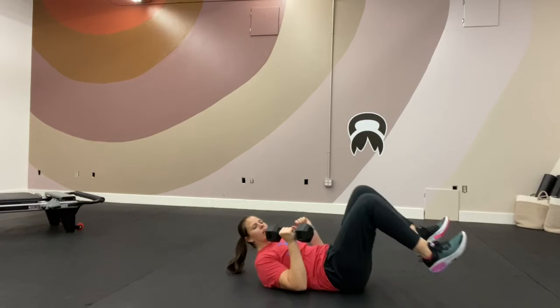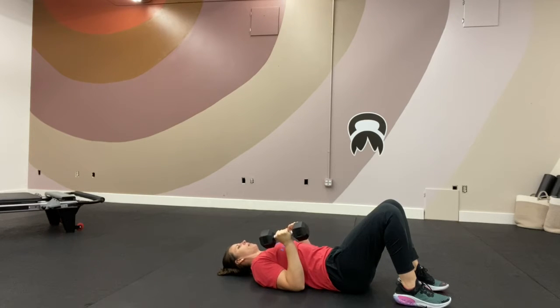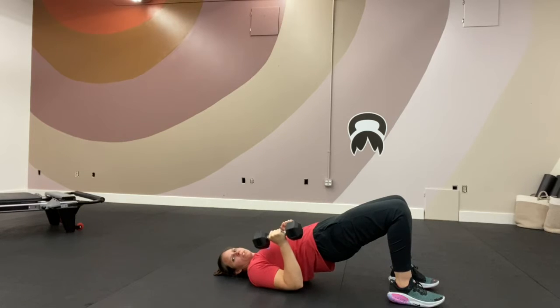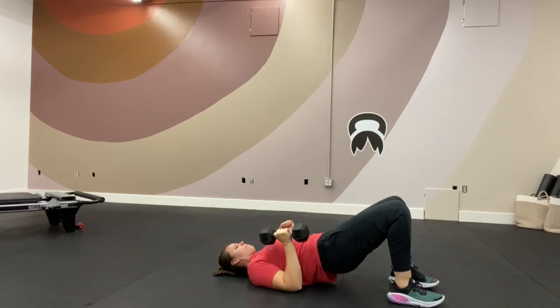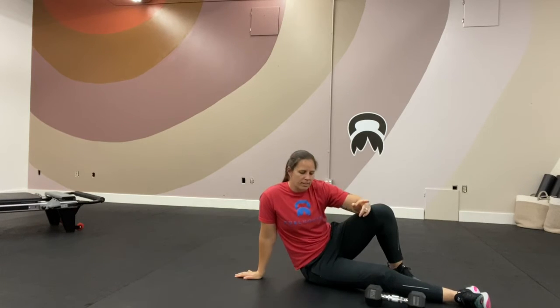After that, we have a single arm close grip floor press. You're going to need a dumbbell or a kettlebell. Lay on your back and keep your elbow close to your body for the close grip. Drive that weight away. You can do ten on one side and then ten on the other, or two at a time. If you want to add a glute bridge, hold the glute bridge at the top and press. Elbow in by your side today — not out like a normal bench press. Four sets: eight to ten deadlifts, six deadbugs on each side, ten to twelve floor presses on each side.